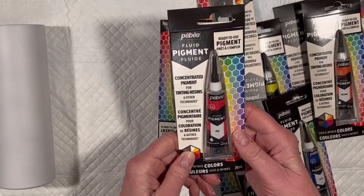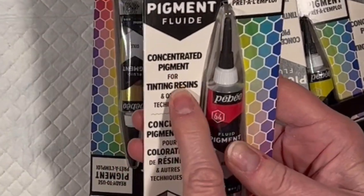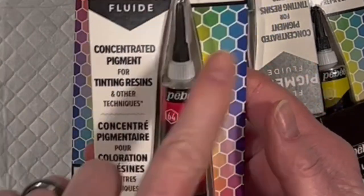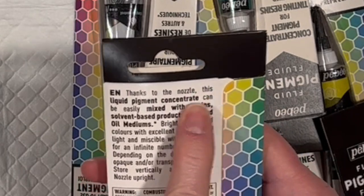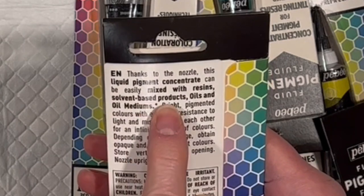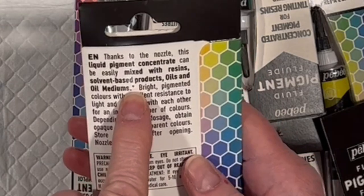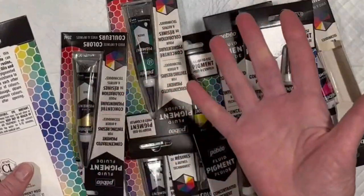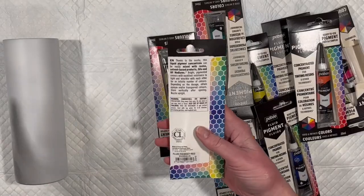They don't say much on the package. They say concentrated pigment for tinting resins and other techniques with an asterisk. So I tried to find where the asterisk refers to. On the back it says, thanks to the nozzle, this liquid pigment concentrate can be easily mixed with resins, solvent-based products, oils, and oil mediums. And then there's another asterisk, so I don't know if that's their idea of other techniques — there's no other asterisk on the packaging anywhere. It kind of leaves me wondering.